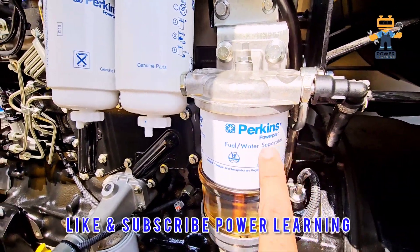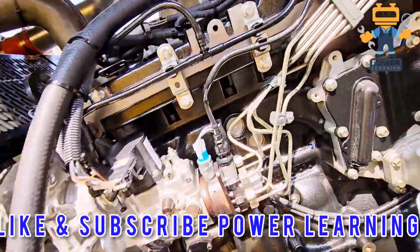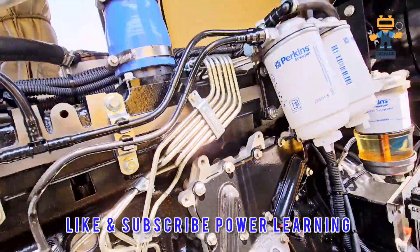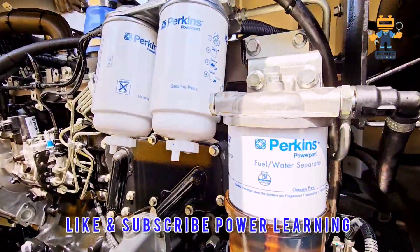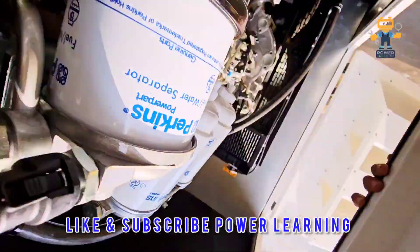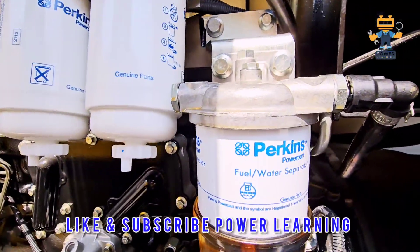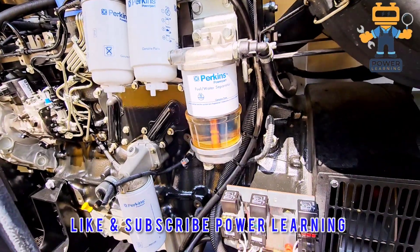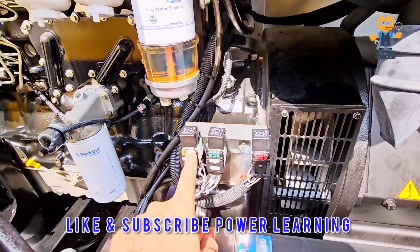Here we also have an oil pressure switch — this is a sensor. Here we have our fuel water separator. I will try to find its part number, but sometimes once installed it goes to the other side, so I will share it with you later. After that, here we have some relays — one, two, three — these three relays are for engine controlling and fuel system control.